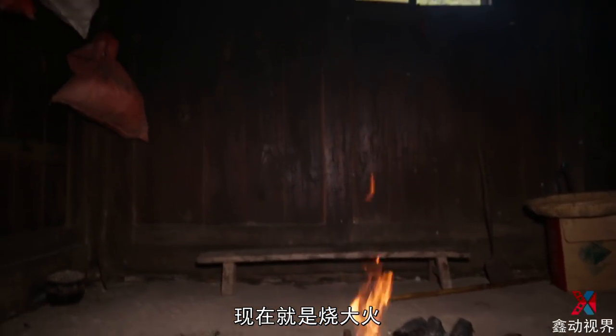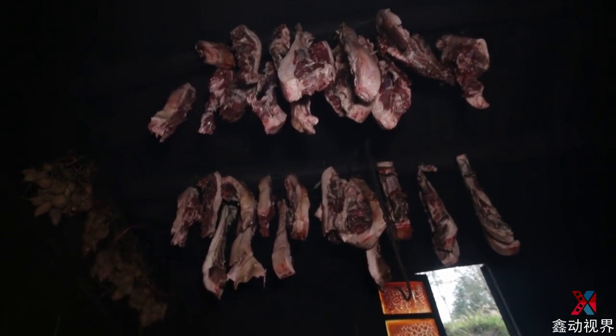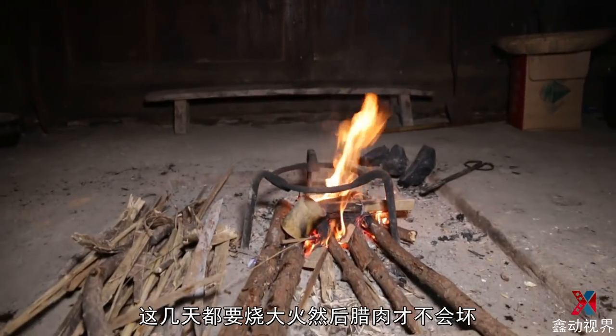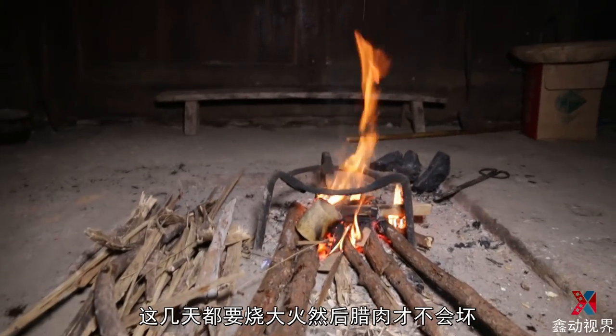Now it's going to burn a big fire. This few days we need to burn a big fire, then it will burn a big fire.